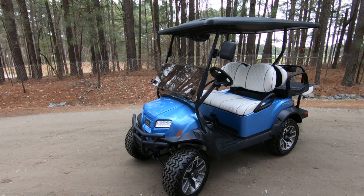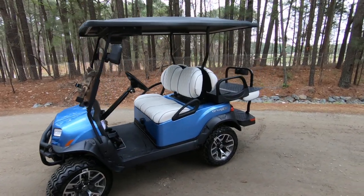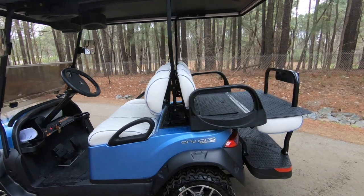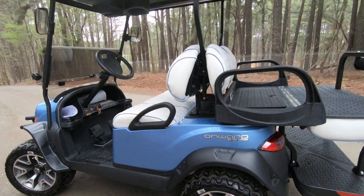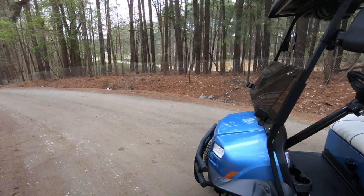Hi, this is Zan with Carry Cart Company showing off one of the 2020 Club Car Onward Ice Storms. This is a special edition Onward that came from the factory. It comes lifted with 14-inch gunmetal rims, fender flares, and a front brush guard.